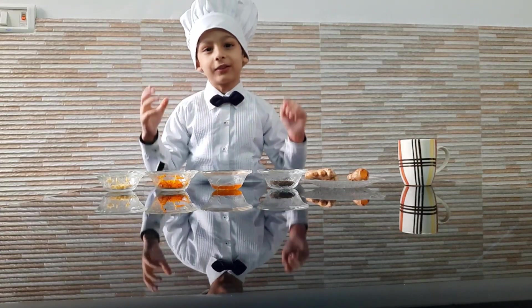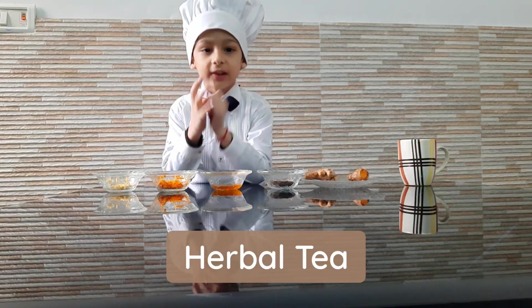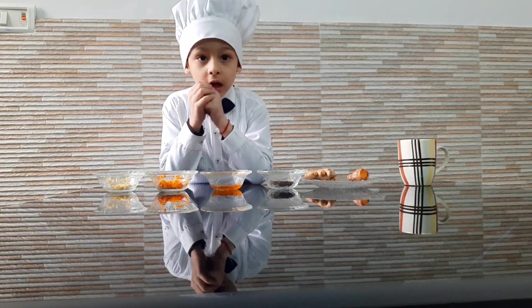Hey guys, welcome back to our video. Today we are going to make herbal tea. First of all, I will tell you the ingredients.